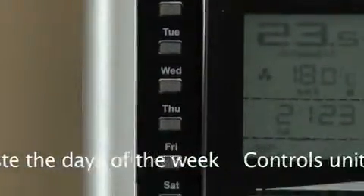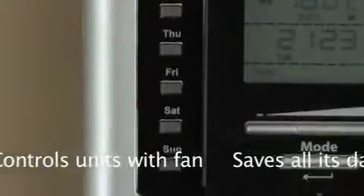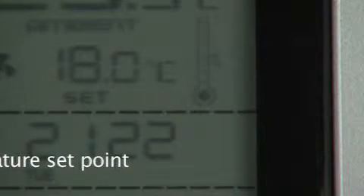It can control units with fans. It saves audit data in case of power failures lasting less than two hours. It can be locked at a maximum temperature set point.